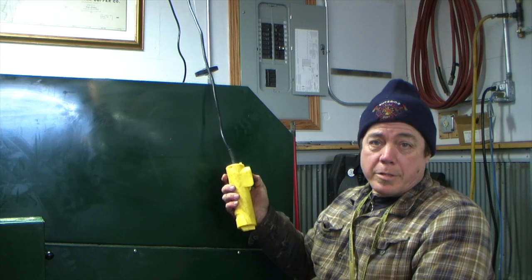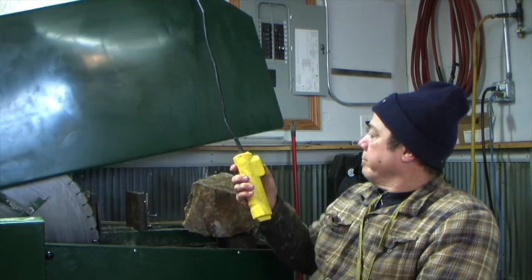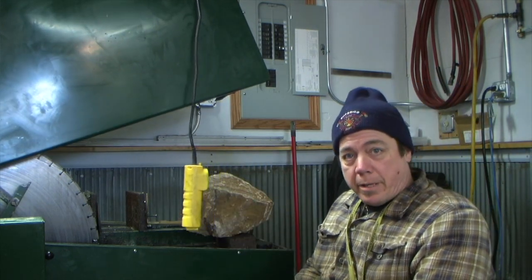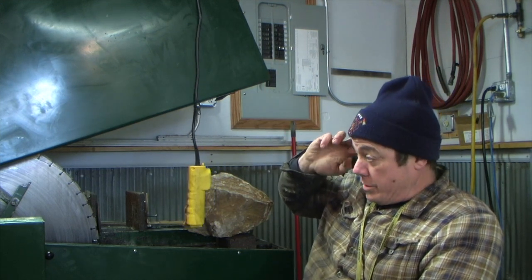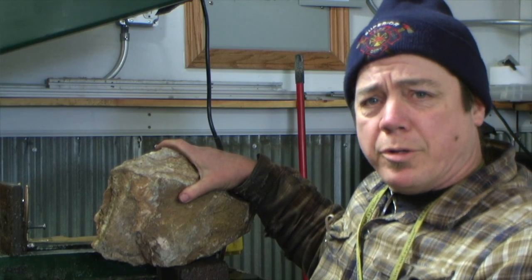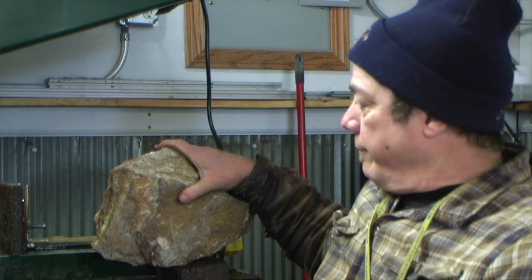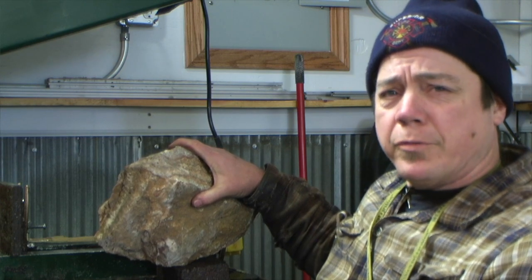We're at the 30-inch Covington saw. It's a little noisy, but I installed a lift to help me open the hood — it's a rather generous hood and weighs quite a bit. What I've got here is a piece of Grand Canyon Onyx. It comes from Arizona, not out of Grand Canyon itself — don't worry, we're not taking any federal rocks. I've got a good supply of this and it makes some of the most beautiful spheres you're going to see.